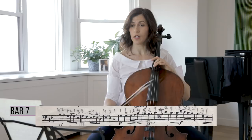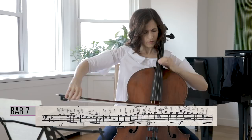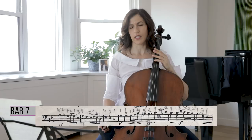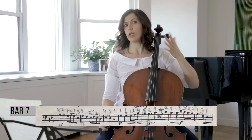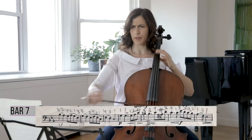Here I go to the G string in bar 8 for a darker color. I was using my pinky on the E flat — just the pinky, without support — to give it more amplitude. If you put down the third finger it limits your movement, and to create a richer sound you need to have a free finger.